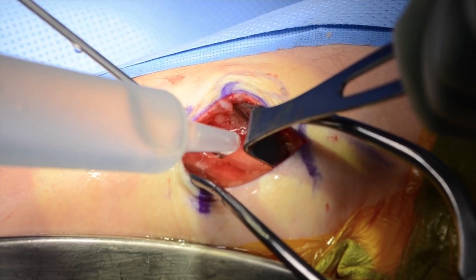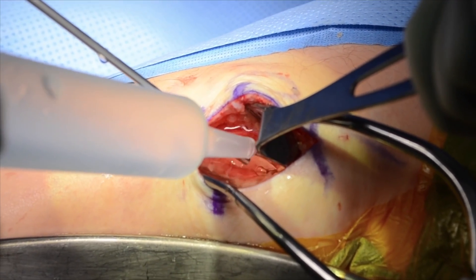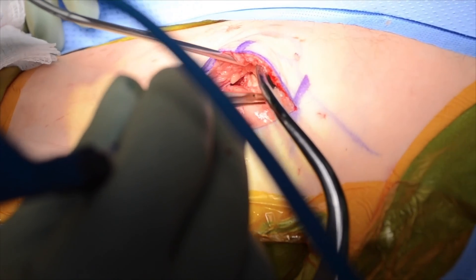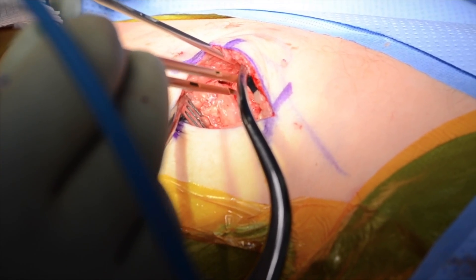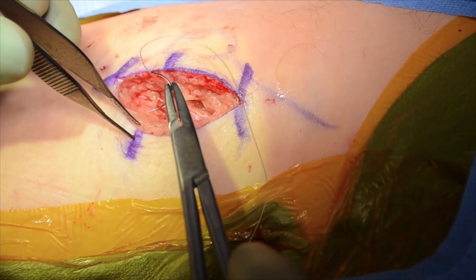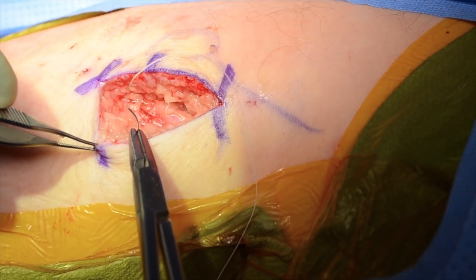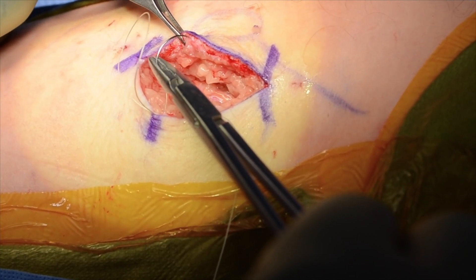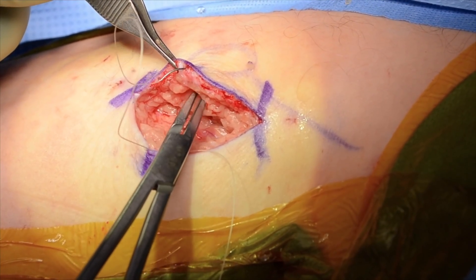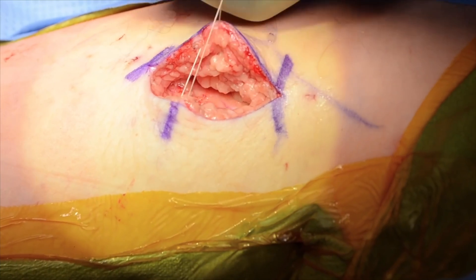The wound is then copiously irrigated with bacitracin irrigation and hemostasis is obtained with bipolar electrocautery. The wound is then closed in two layers. First, the dermis is closed using 3-O vicryl sutures thrown in an inverted fashion to bury the knot.